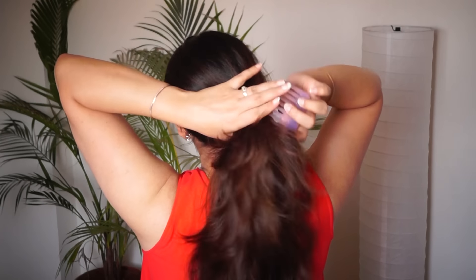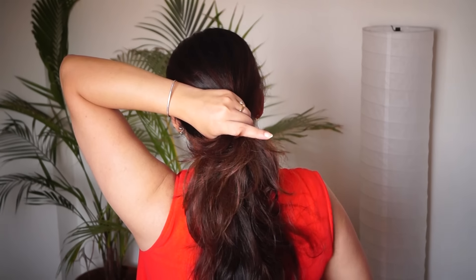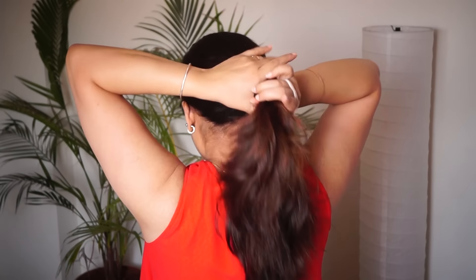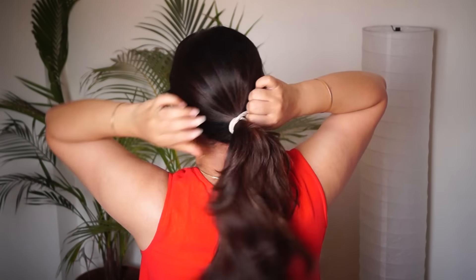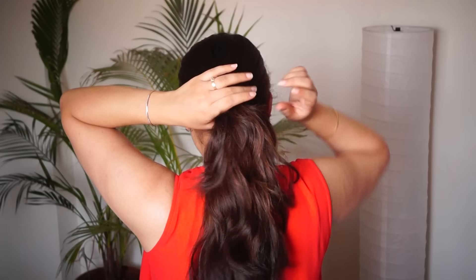Comb your hair first. Make a low ponytail. You can make it a little loose.